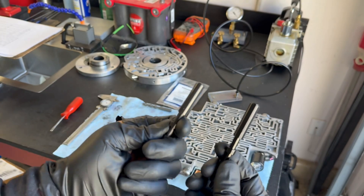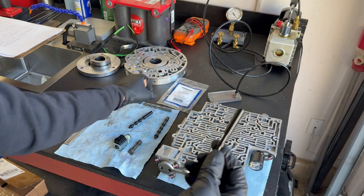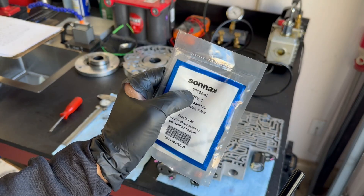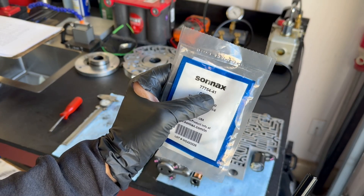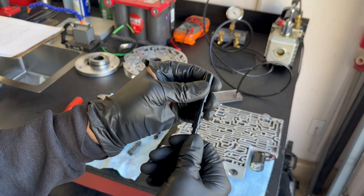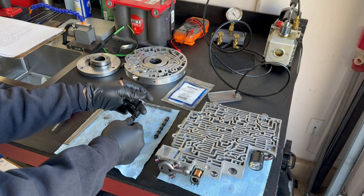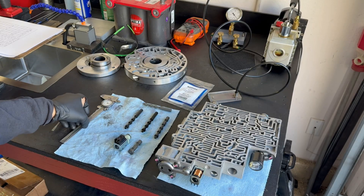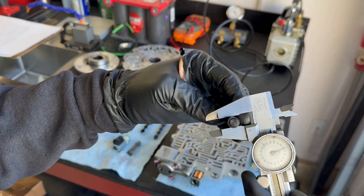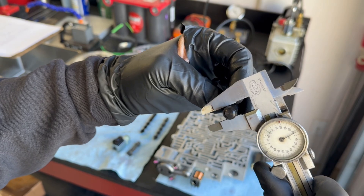In my left hand I have a legitimate Sonic's AVID UD23 shift valve, pulled right out of the package. This is part number 77754-41 — freshly out of the package. And then we have this other valve. What I'm going to show you now is why I believe this one is counterfeit.